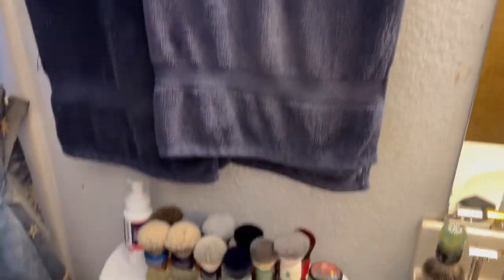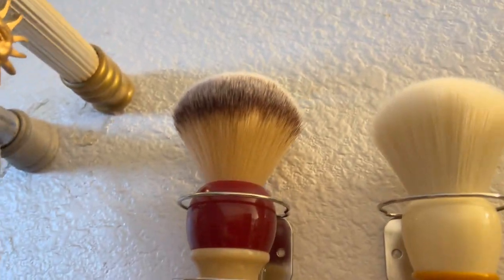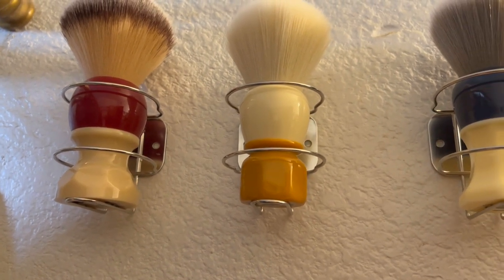Alright let's go over to the bathroom - yeah I got lots more brushes. I need more shelves or I need to stop buying brushes. Being Stars and Accoutrements 26 millimeter Atomic Rocket brush, and Being Stars and Accoutrements the Solar Flare 24 millimeter brush.